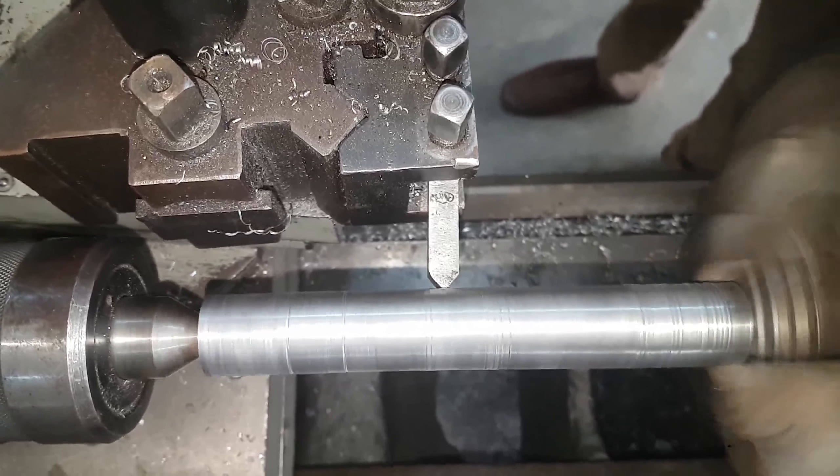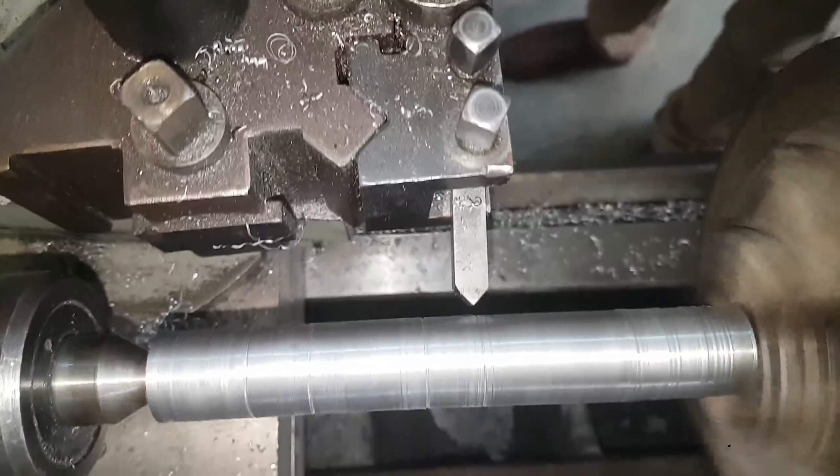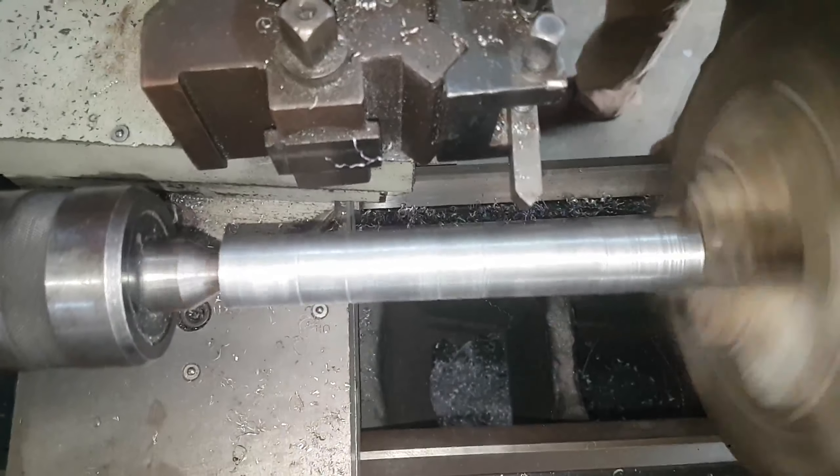A circular mark is being made. A circular mark is made at all the markings so that it is more clear to us rather than pencil marks.